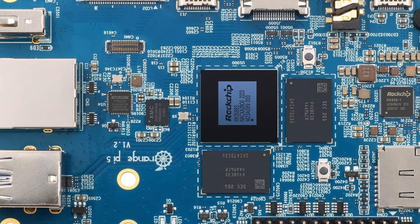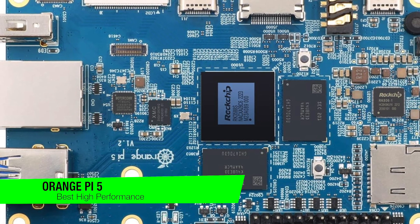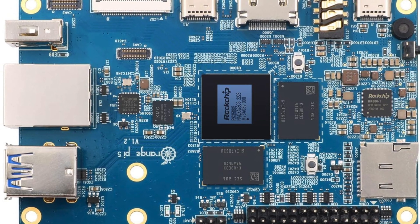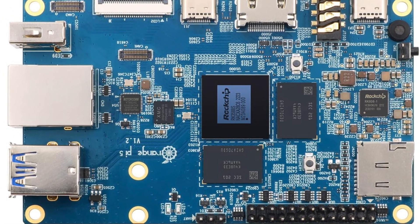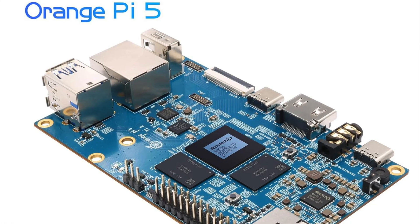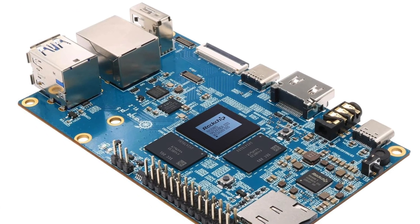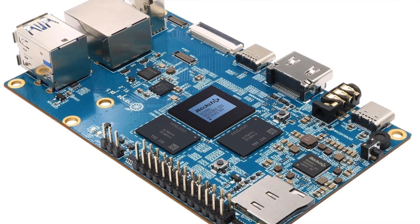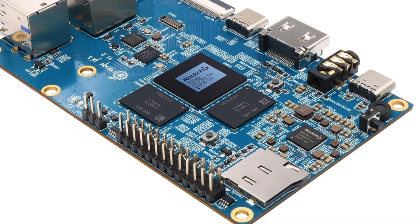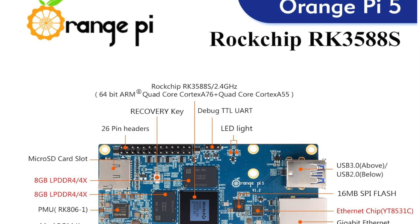The next one is my recommendation for the best for high-performance projects: the Orange Pi 5. This board is for those who crave a bit more muscle in their tech projects. The processor is an ARM-based Rockchip RK3588S with eight cores flexing up to 2.4GHz — like having an eight-cylinder engine in a world of scooters, leaving the Raspberry Pi 4 and its 1.5GHz in the dust.